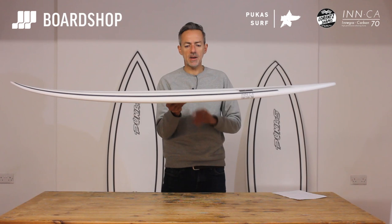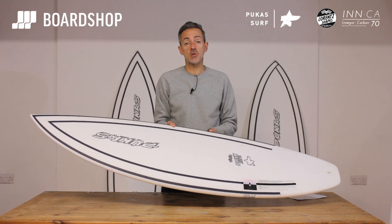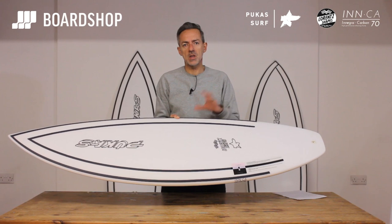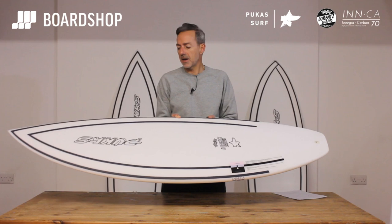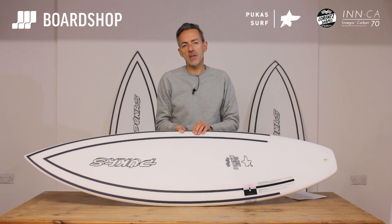The Inca Construction is an EPS epoxy blank, stringerless, and the key ingredient is carbon taping, top and bottom, which in effect works like the stringer. The great thing about this kind of epoxy construction is it keeps that new board zing and pop indefinitely. PU boards wear out eventually — lovely to start with, but after a year or two, depending on how much you surf, they start to feel a bit deader. Epoxy doesn't do that, and this Inca Construction is brilliant. It's light, it's tough — Helium Firewire type tough — tougher than a lot of the other epoxy constructions you see coming out.